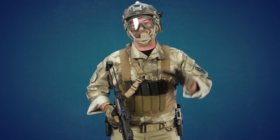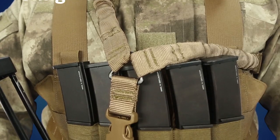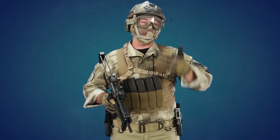I've got a Condor double bungee sling on here. I like that because it will allow me to transition to pistols a lot easier than without a sling — it would be a lot more difficult without that.